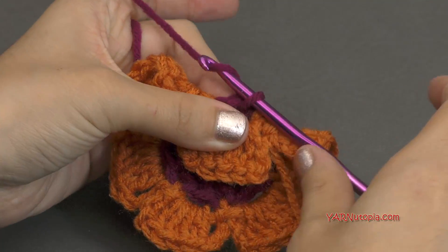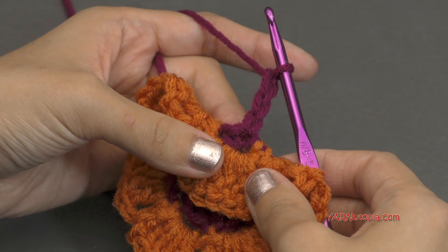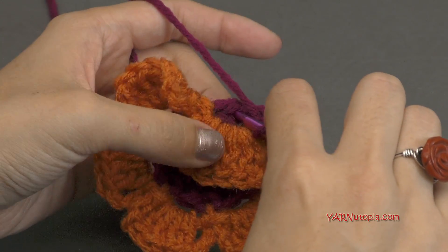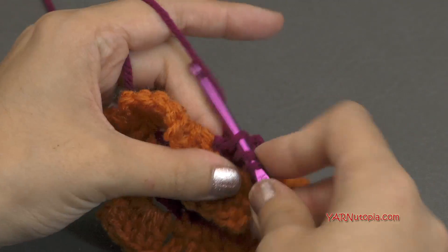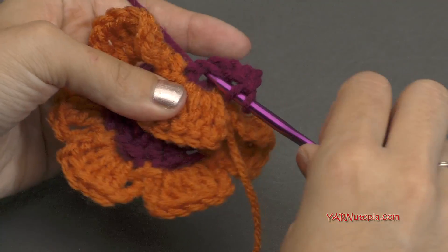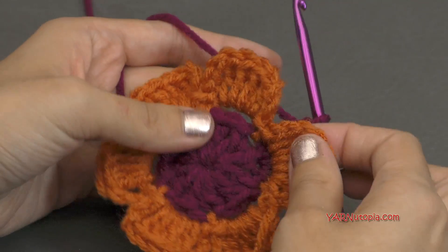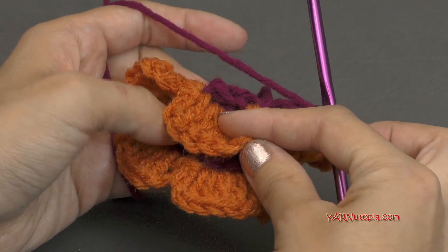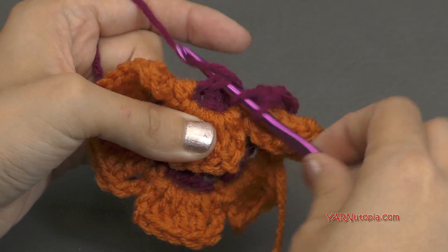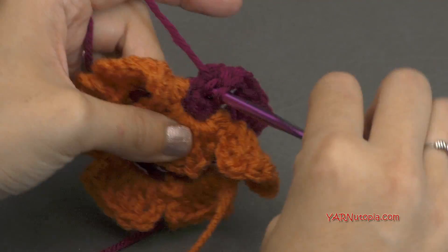Then I'm going to chain up three — one, two, and three. That's going to count as a double crochet in this round. In the same stitch, we're going to put two double crochets, working behind our petal — yarn over, pull through, yarn over, pull through two, and yarn over and pull through two. Again, yarn over, go in, yarn over, pull through, yarn over, pull through two, and yarn over and pull through two. Then we're going to hop over to the very next skipped stitch, fold this petal forward, and put three double crochets in that stitch — one, two, and three. Just repeat that all the way around.